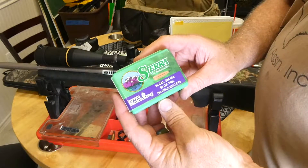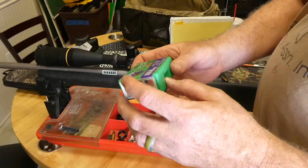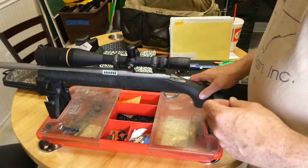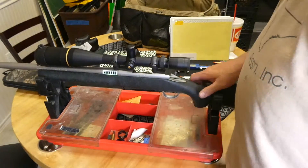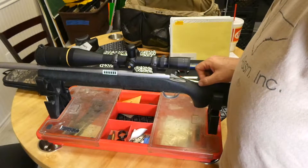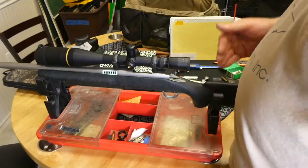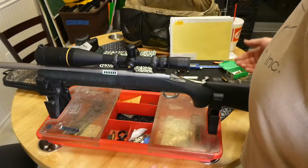I'm going to be using these Sierra MatchKing 69 grain bullets, and it's been a few years since I loaded this up. I've put a lot of rounds down this barrel — it still shoots great — but since I'm now going to be shooting for severe accuracy at long distances, not just an occasional great shot, I need to group 20 good shots together. I want to double check my seating depth, and make sure I haven't burned up a little bit of that barrel and maybe need to seat my bullets a little deeper — basically chasing that barrel with the bullet.